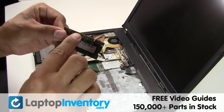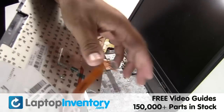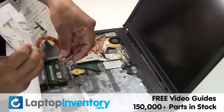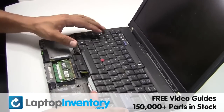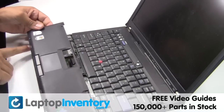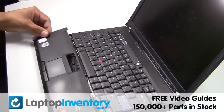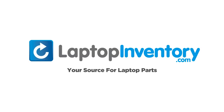Place the memory sticks back in place. Plug the keyboard cable back in. Place the touchpad back in place. LaptopInventory.com, your source for laptop parts.